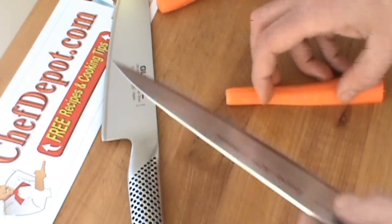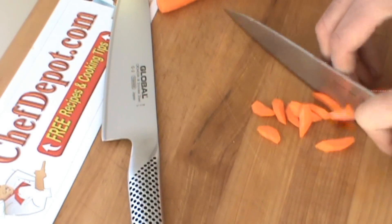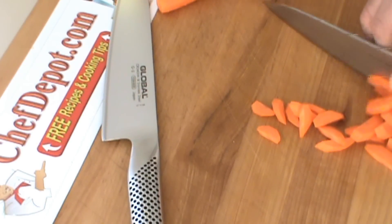First of all, you want to keep your fingers rolled back and just do a rocking motion. This is a simple slice like this. Knife cuts through like butter.